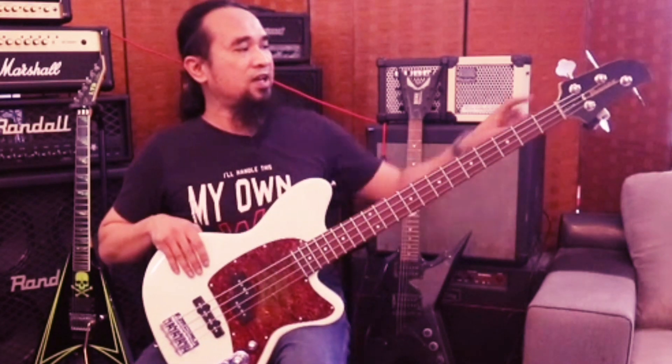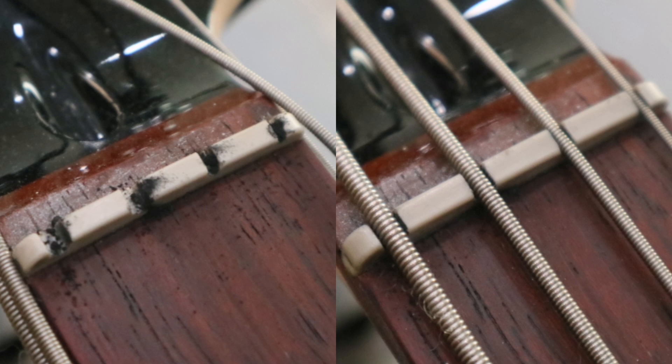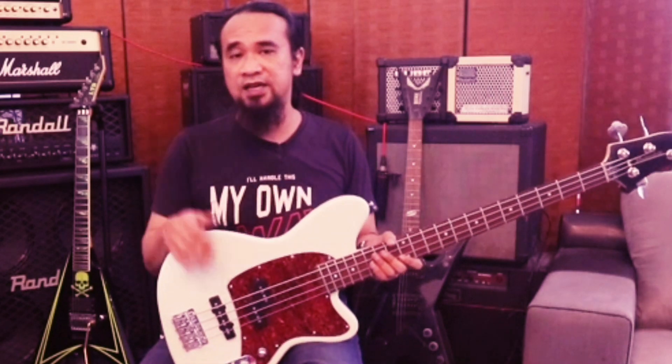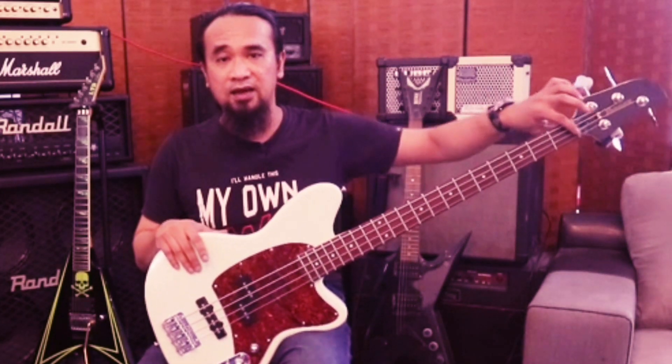Lepas tu dia punya nut dia ni, saya dah bubur dengan graphite untuk lechain, untuk smoothkan tali tu. Dan bila dia lechain tu dia mengurangkan friction - geseran tu dia berisiko untuk menyebabkan nut tu jadi pecah. Sebab ni nut plastik.